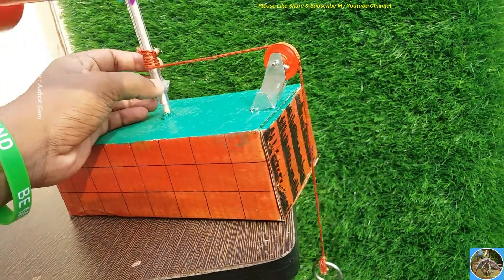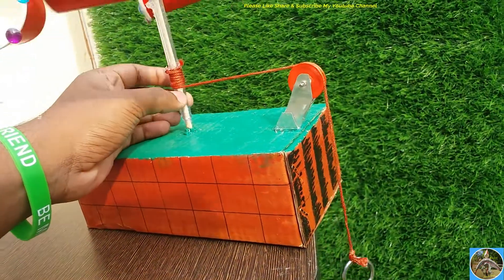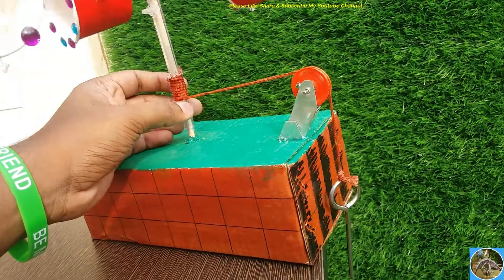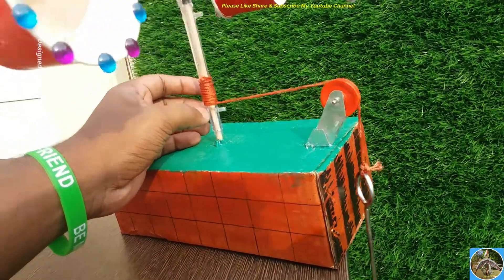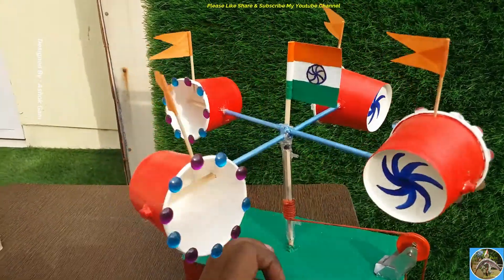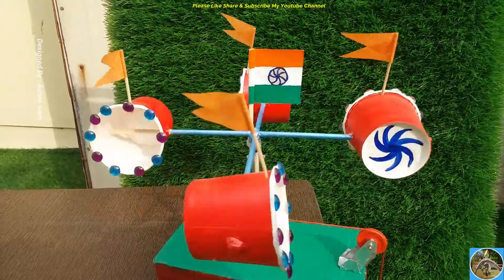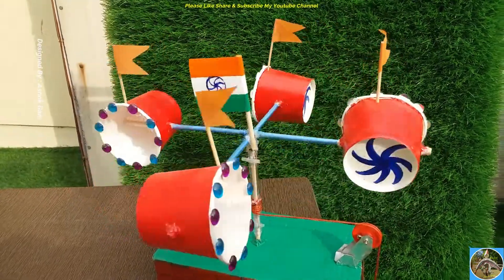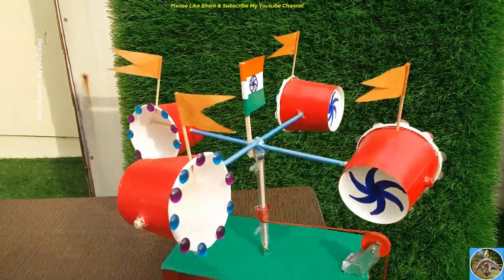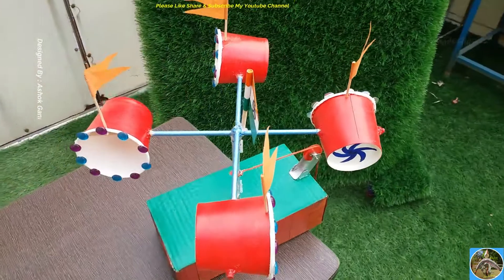We need to note down the time required for the dead weight to move up. To measure the distance traveled by the dead weight, we can provide a scale below the pulley. The velocity of the wind is calculated by dividing the distance traveled by the dead weight by the time required for it to travel that distance.